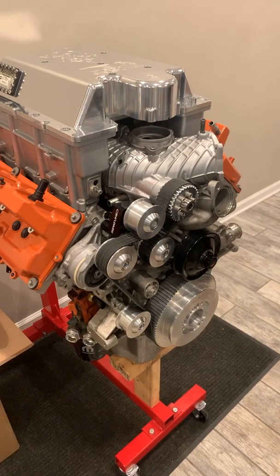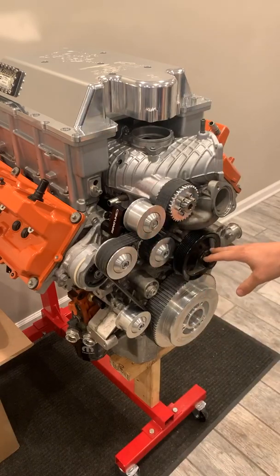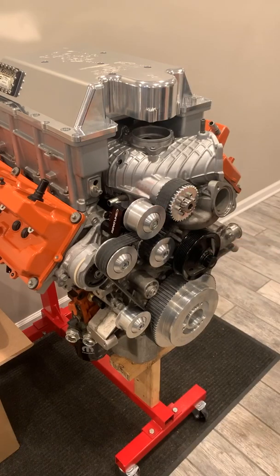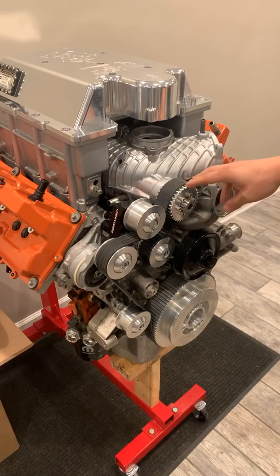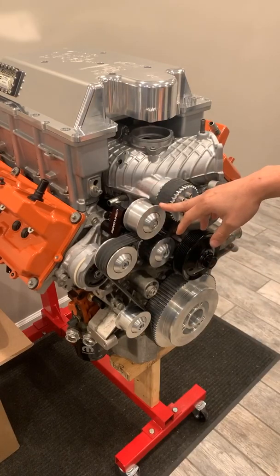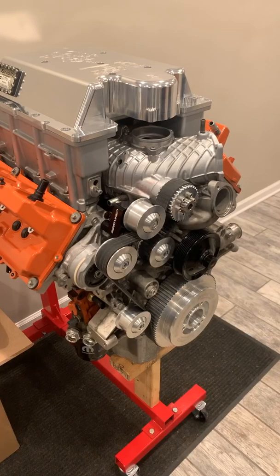This drive system is also available for the Whipple, so we can convert your Whipple over. Same thing — we're going to make a cog pulley for that, change the drive pulleys, and change the idler pulley that comes with the Whipple to a rib style to keep the belt tracking correctly. We will also have this for the Kenny Bell 4.9 — that's a unit that has already proven itself to be fantastic for making tons of power, and now you'll never have to worry about changing that blower if you already own it.